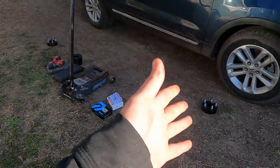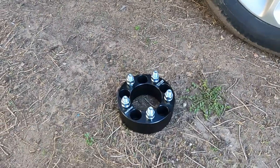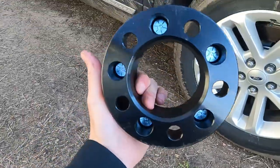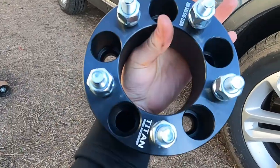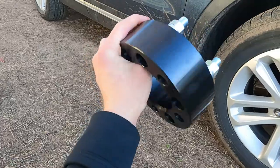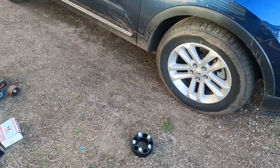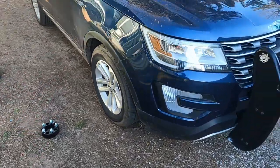Today, this evening actually, I am going to be installing some wheel spacers that I've got right here. Sorry guys, we're working with a new tripod gimbal deal here. Not gimbal at all, I guess. But I got some Titan wheel spacers. These are two inches. It's going to be atrocious on here, I think. But I bought them.